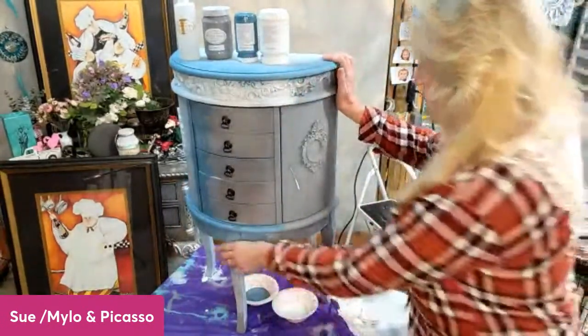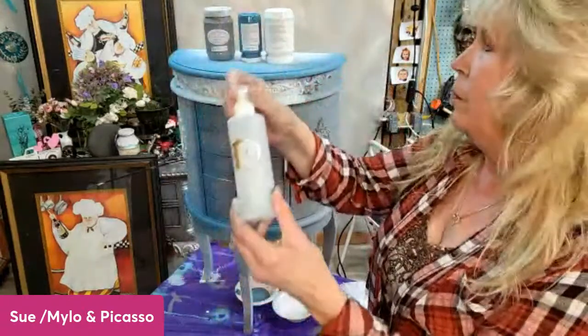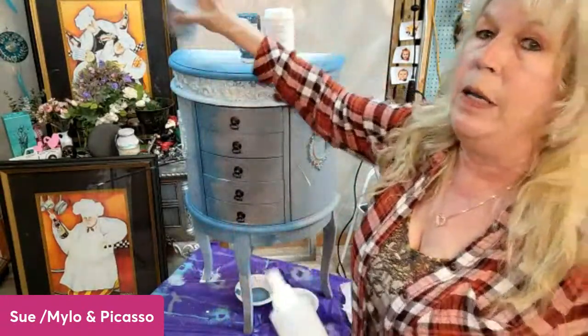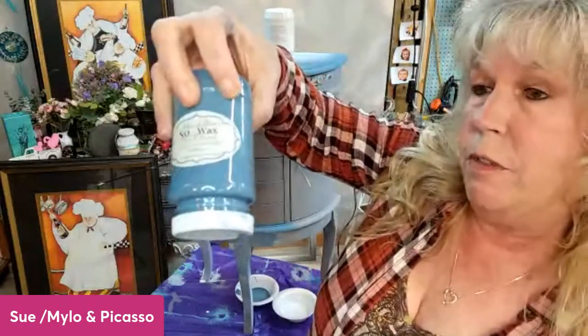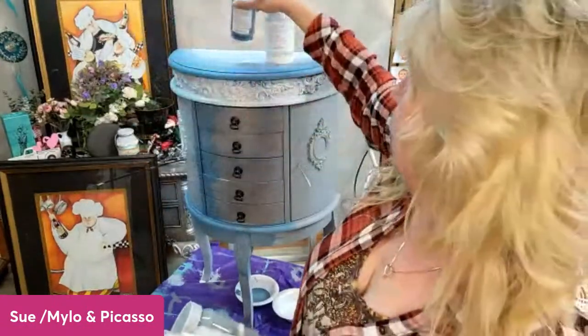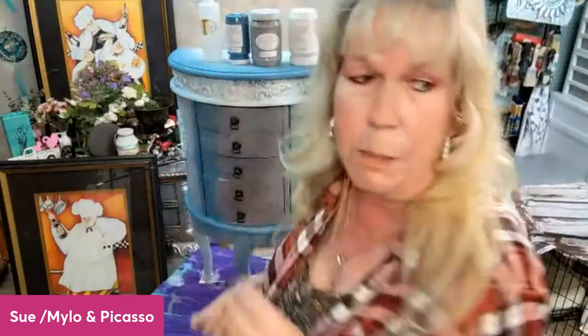So today we're going to be working on this full front jewelry armoire. I've already cleaned it with First Prep deglosser and cleaner, followed it up with ProStick Primer in gray, and then I started blending Mozart blue — a beautiful blue that's out of my curated colors — as well as Snowflake, which is one of my curated colors. You can see all of the curated colors from all of the content creators on the Miss Lillian page. Mine are Nantucket Blue, Heartthrob, Mozart Blue, Christmas Holly, and Snowflake.